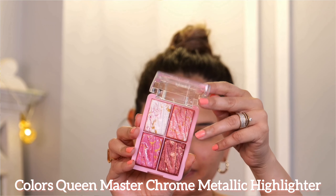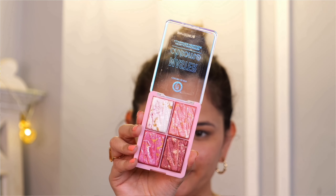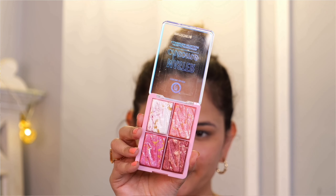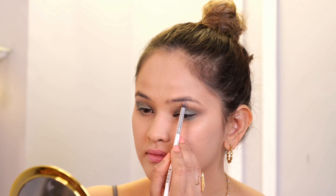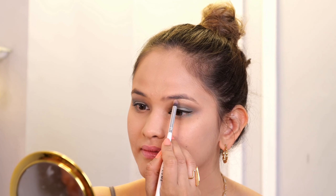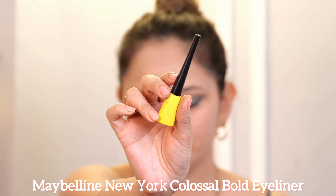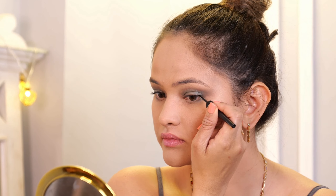The next product has very beautiful packaging — this is the Master Chrome Metallic Highlighter. It has 4 shades with very beautiful and stunning colours. It has a very beautiful sheer finish. Highlighter is a must-have. I have applied a little under the eyebrows so you can see your eyes pop out. Then you can use any eyeliner — I use a Colossal Eyeliner for many years. Even a beginner can use it easily. I prefer a very thin eyeliner and apply a little on the inner corner to make the makeup pop out more.